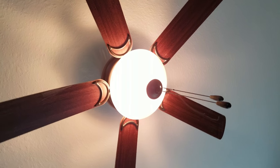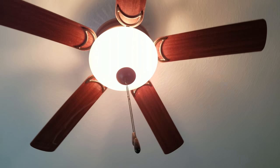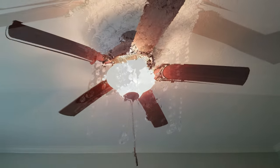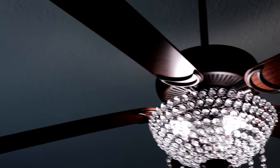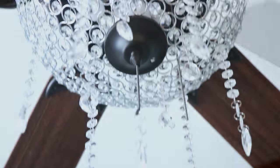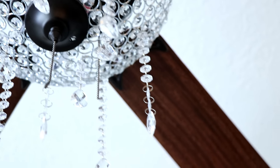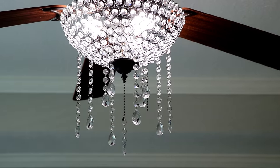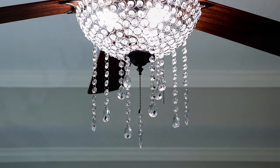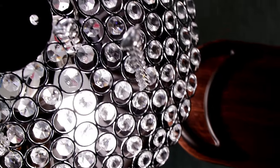In today's video I'm going to show you guys how I took my ceiling fan from super bland to super glam. Hey everyone and welcome back to my channel. If you're new here, welcome — my name is Lisa. If you like home decor, DIY, organization, and anything home related, go ahead and hit that subscribe button and click the little bell next to it so you don't miss another video.